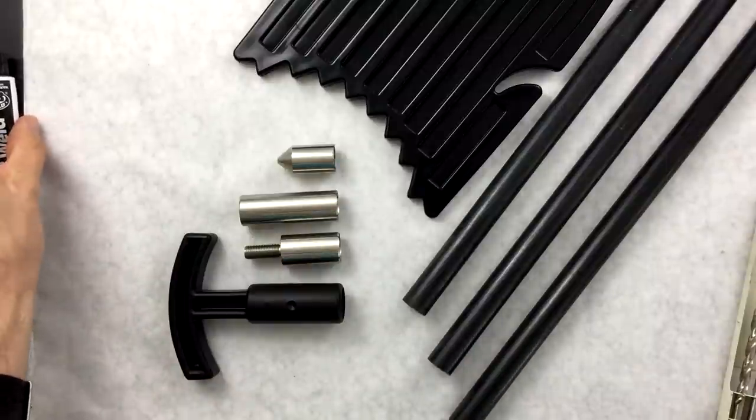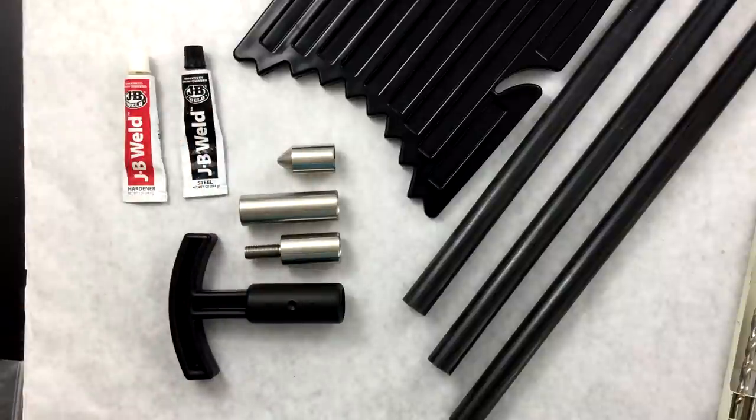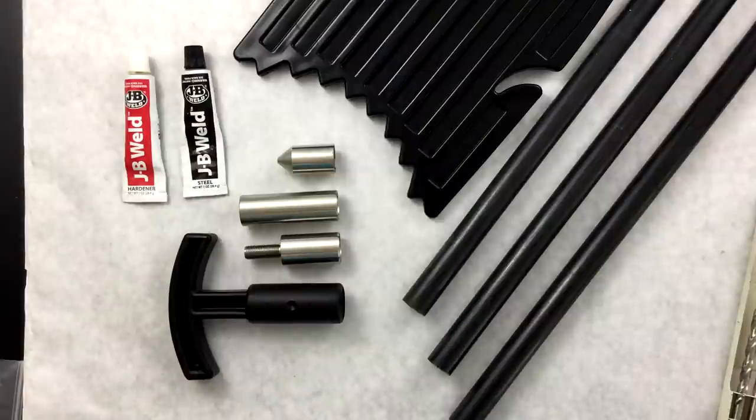The best adhesive to use here that we've seen — ubiquitous and available at just about any hardware store — is JB Weld 2-Part Epoxy. It's called the Original Cold Weld Formula. You've got the hardener in the red and the steel portion in the black. They come out of the tubes white and black, and when you mix them together they become gray. Once it's fully gray, it's ready to use. The great thing about JB Weld is that it sets up very quickly. It has a cure window of probably about 24 hours, so you need to leave your work alone for about 24 hours before use.